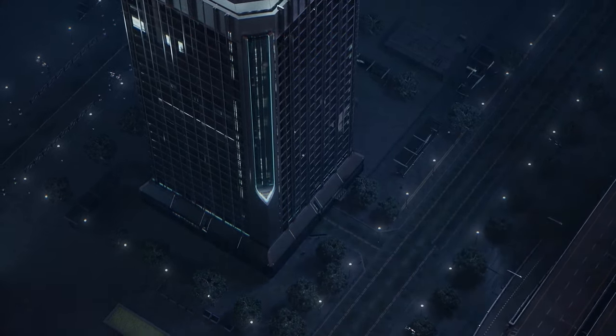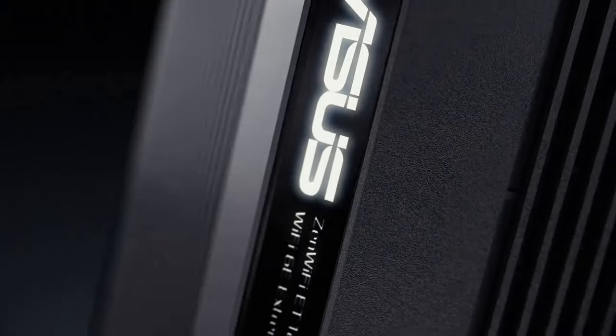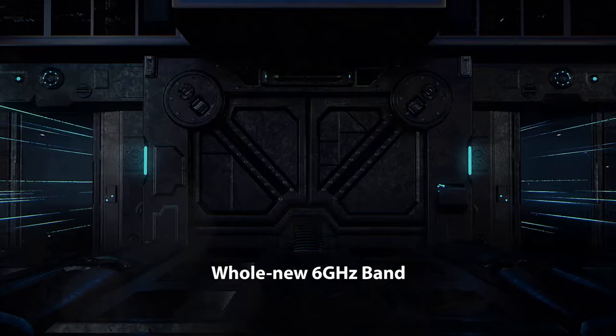Hi! In this video, we review the best Mesh Wi-Fi routers you can buy this year. To see the prices and get more info about the Mesh Wi-Fi routers, check the description below.